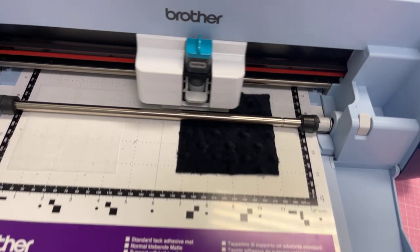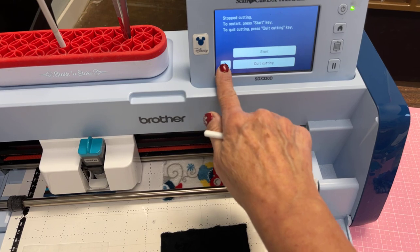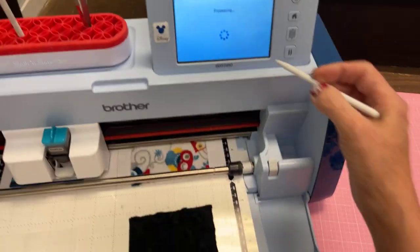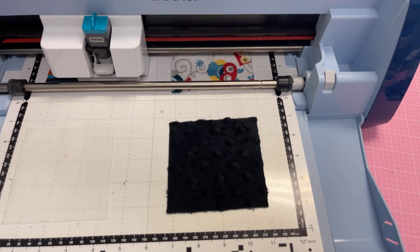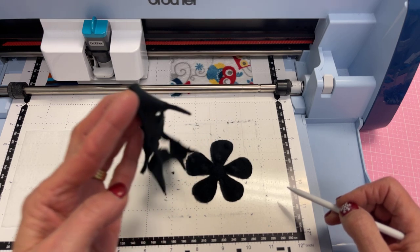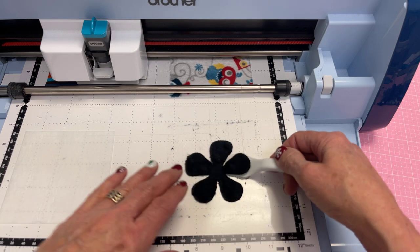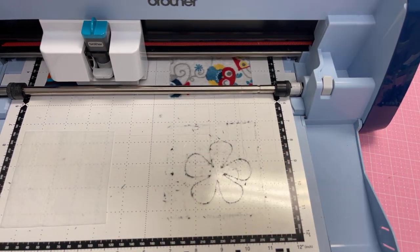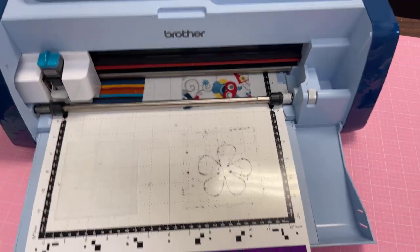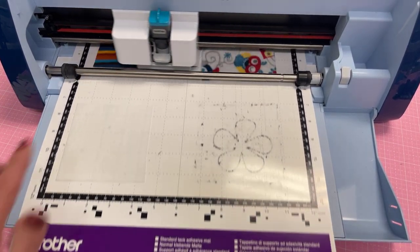I'm going to pause and from the pause I can access my settings and change that back to normal. While I'm paused, look at that — perfect cut on minky. So I'm going to go ahead and pull that off the mat so it doesn't get sucked back in. Look at all that mess — but it comes right off. It's pretty impressive for minky. So we have three more: a regular standard minky, Decor Bond, and another T-shirt knit.